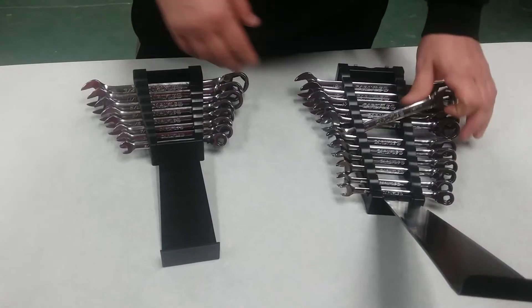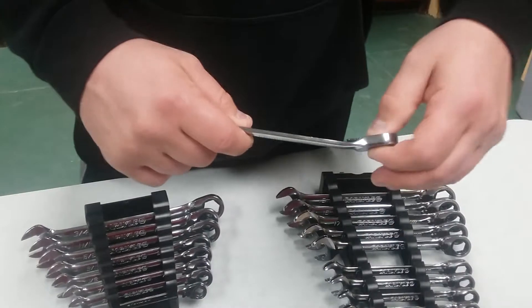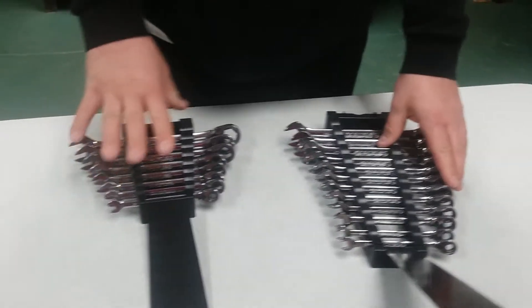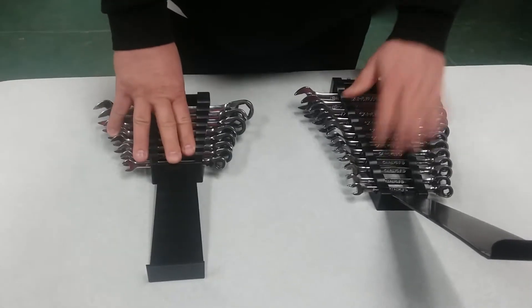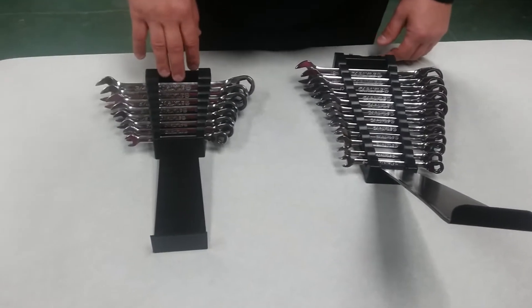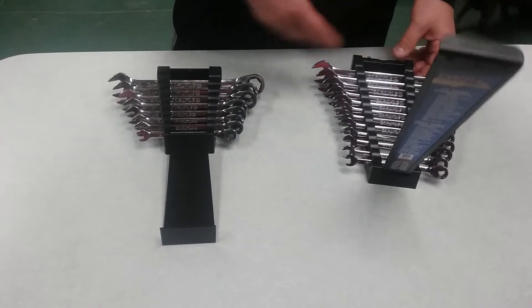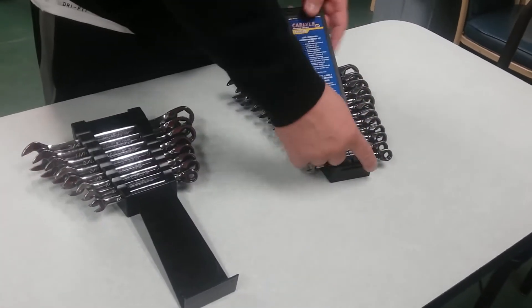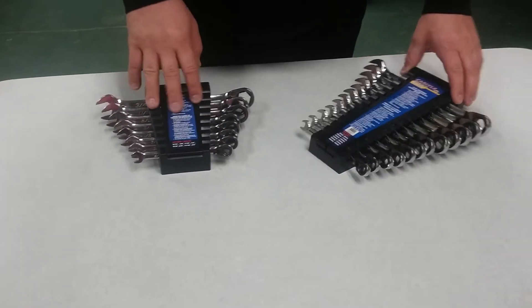I didn't price the Snap-on ones yet, but these are thin-head, thin-wall, real fine-toothed wrenches. The standard set was like $110 and this set right here was like $130, and all together it came out to about $240. They are fine-toothed and nice. They got a nice little ratchet wrench holder here — you can pop this out and just have it like that, or leave it however you want.